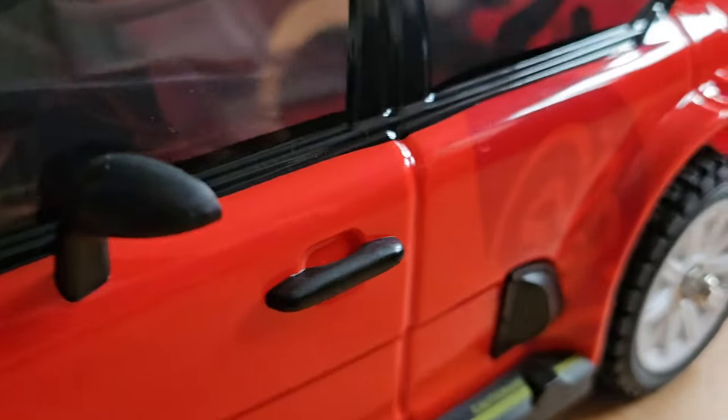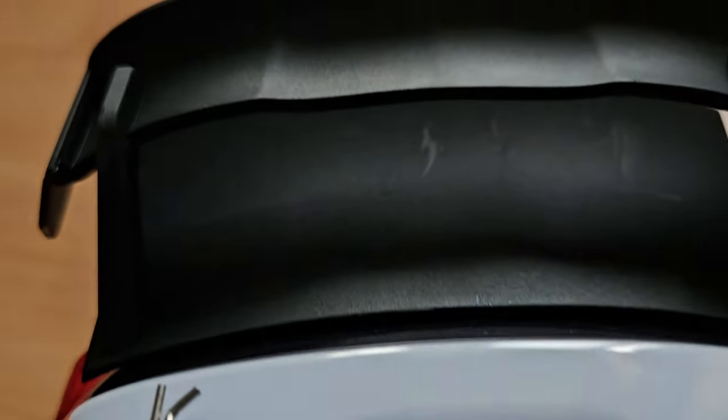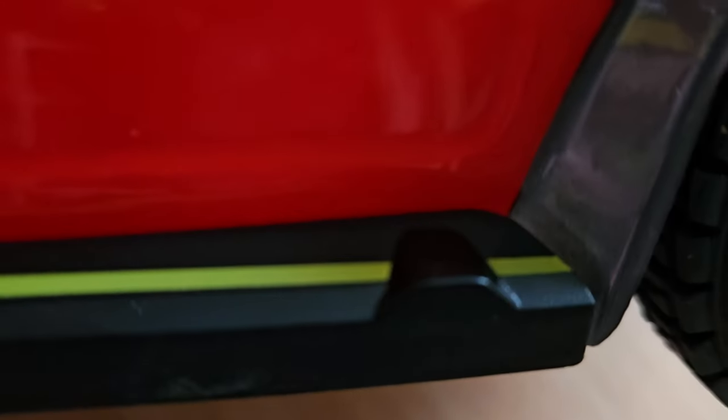The body already looks good without the stickers — some details already on there, big spoiler and diffuser in the rear. Let's look underneath and have a peek inside. And here we have a metal plate — cool.